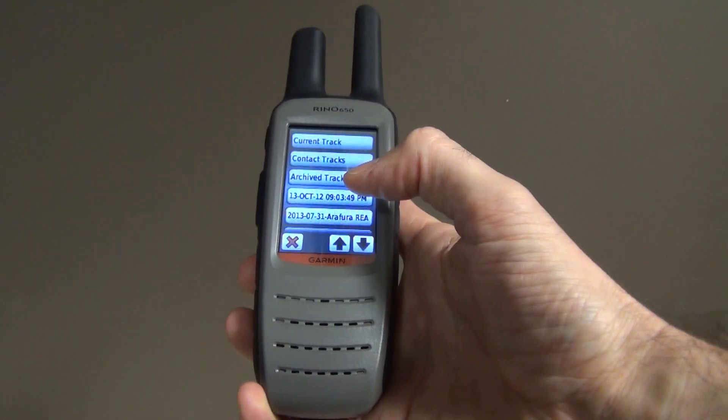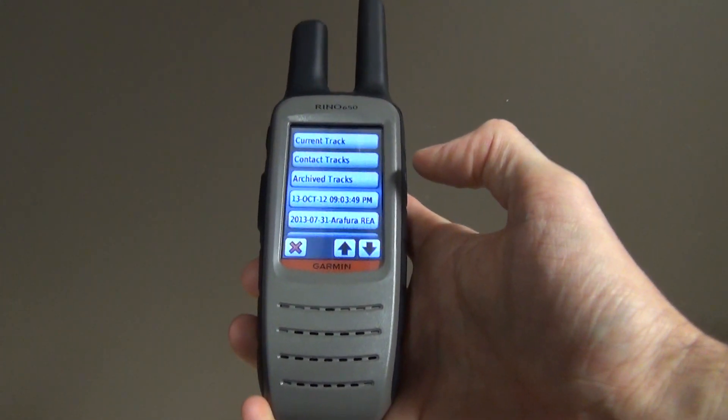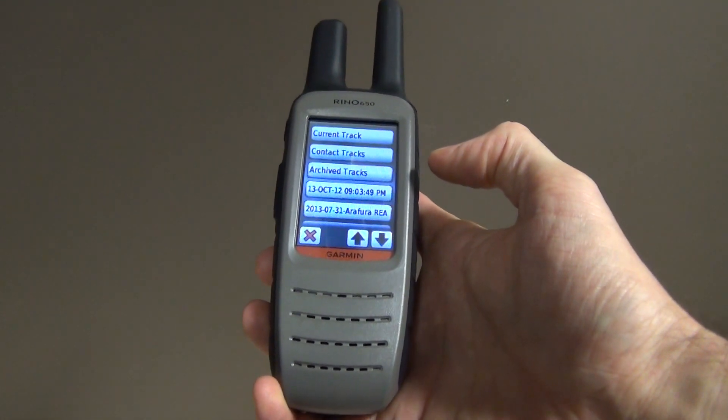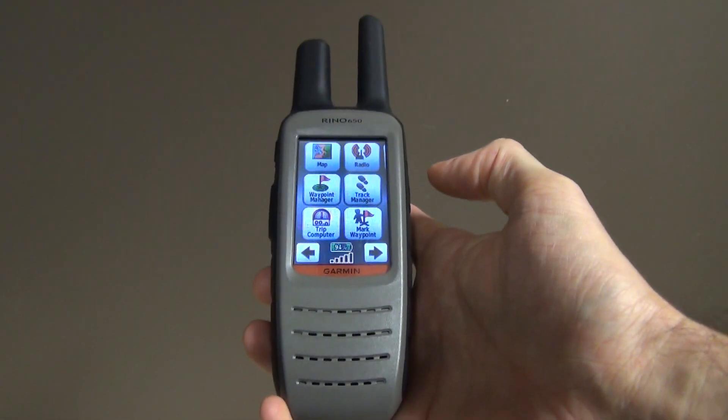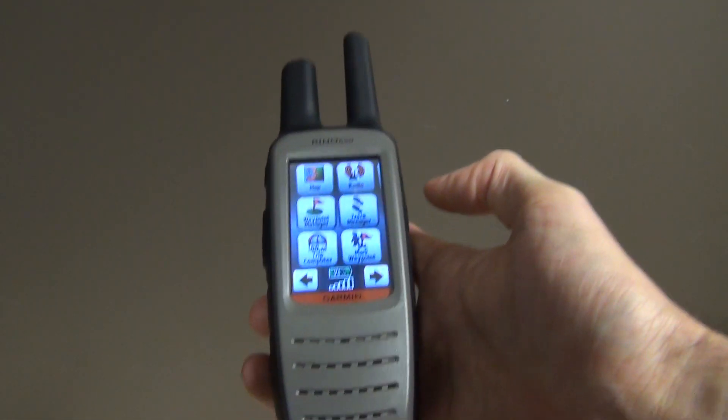Then the important thing — it will ask you: do you want to clear the current track? This is where you have to click yes. From this point you will record from where you are now.